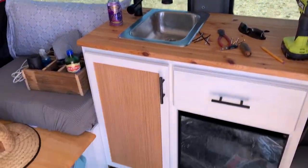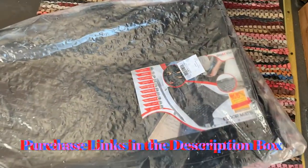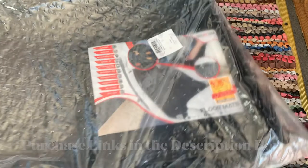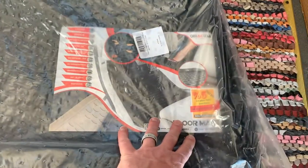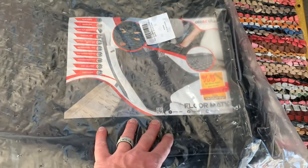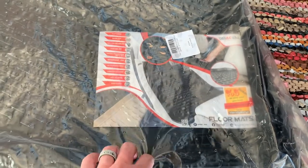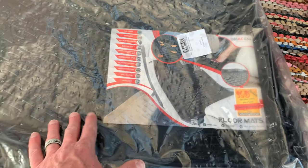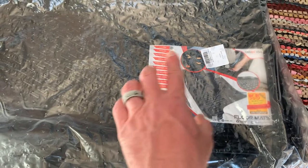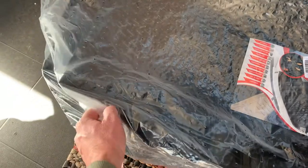Forgive the mess back in here. Basically what we're concentrating on are these floor mats that arrived today from Amazon. If you're interested in purchasing these for yourself, we'll put links in the description box below. They were roughly $60 and they're designed with a very specific cut so they fit our model of Sprinter Van. Make sure when you're using those links that you select your model of Sprinter Van. Let's get them out of the plastic and we'll show you what's up.